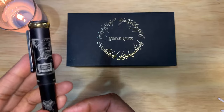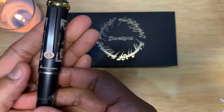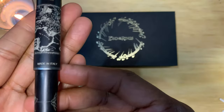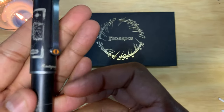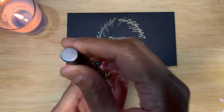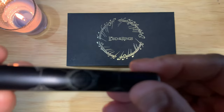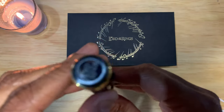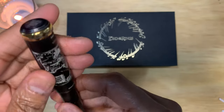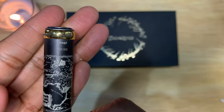You can see there is a map of Middle Earth. There's the eye there. It says made in Italy, Montegrappa. And there's the finial. There's some more artwork. And you see there it says Lord of the Rings. And that's 101 of 300.